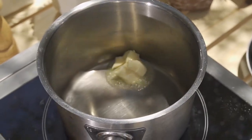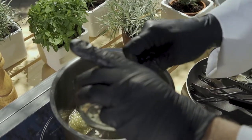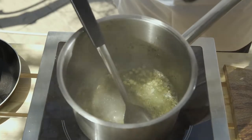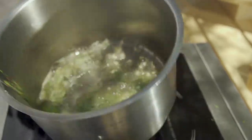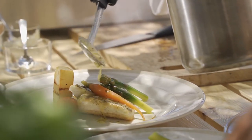In a small saucepan, gently melt the butter. When it starts sizzling, add the garlic and let it sizzle for a minute or two, allowing the garlic to infuse the butter. Lower the heat to the minimum setting. Add the lemon juice, stir and let it heat through. Drizzle over the fish fillets when it is served.